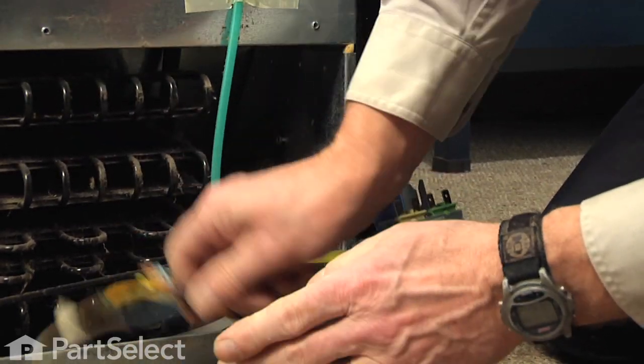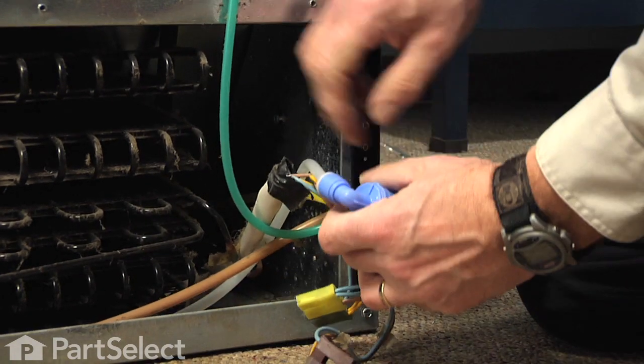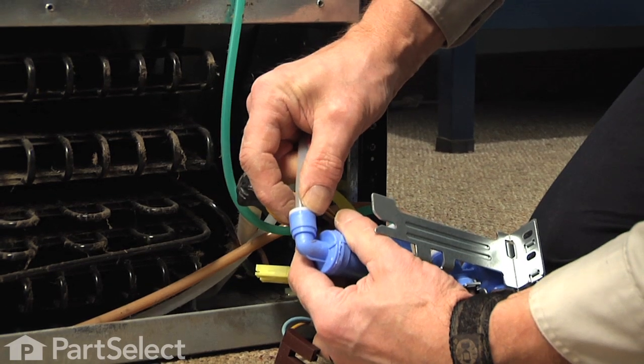The water line going to the dispenser has a yellow connector on it and a yellow solenoid. The one going to the ice maker has a green connector, green solenoid, and green hose.